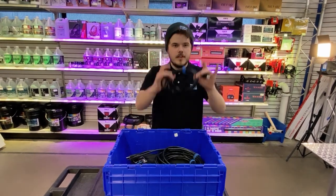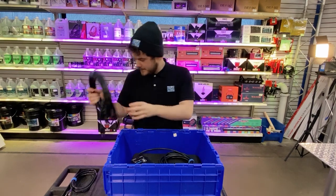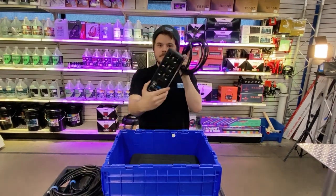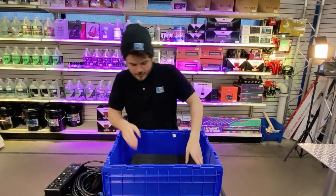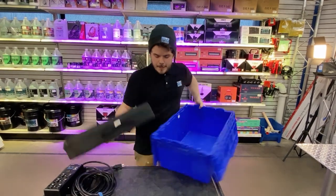Now we're going to look at what is inside the blue bin. We have a power cord for the unit, an extension cord, a 6-outlet power strip with a 15-foot cord, and a wireless mic case with all the accessories included.